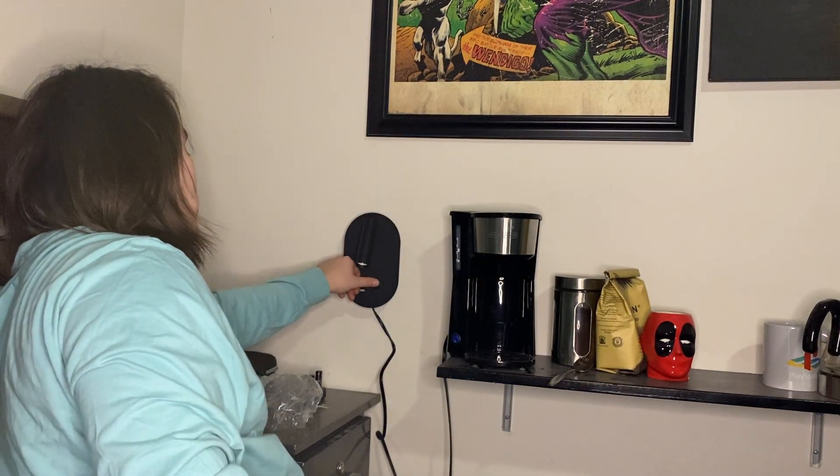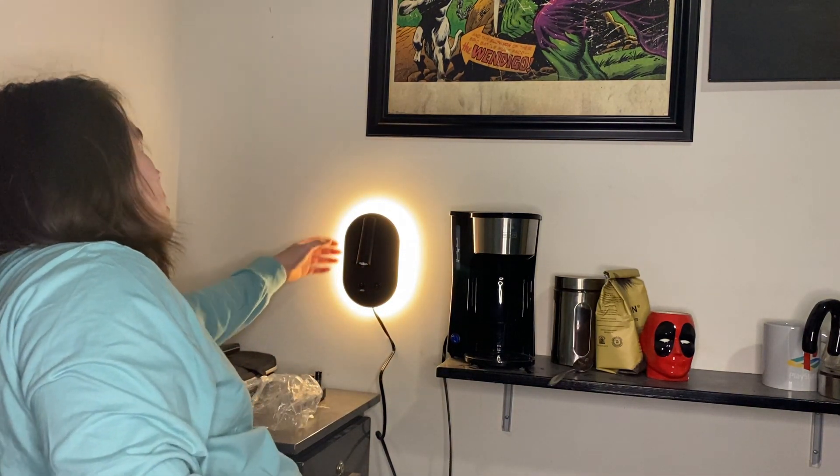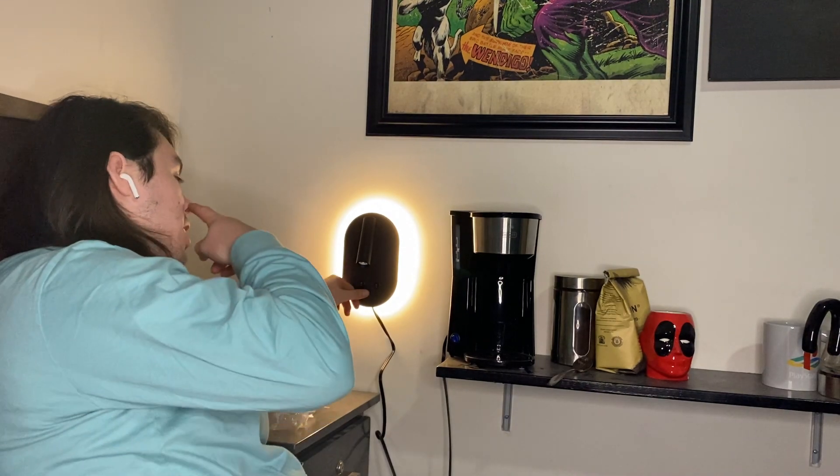Now we get the light, and now we get the backlight as well, which is really nice.